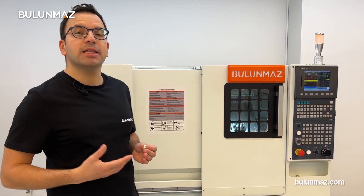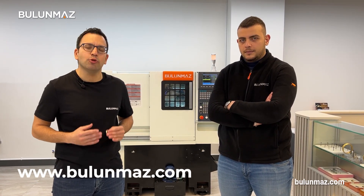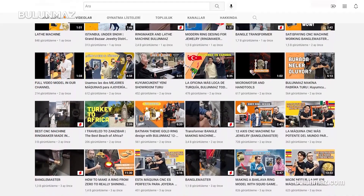I hope you enjoyed the Bulunmaz jewelry lathe — that's one of our latest machine models. Ladies and gentlemen, don't forget: whenever you are thinking about purchasing one of our machines, we have a great team of technicians — before your order, when you decide, during your order process, and of course after sales. Our team will guide you along the way with how to use the machines and how to make jewelry production. If you want to learn more details about our CNC lathe or other machines, have a look at our website at www.bulunmaz.com, and check each playlist on our YouTube channel for more detailed videos about our products.